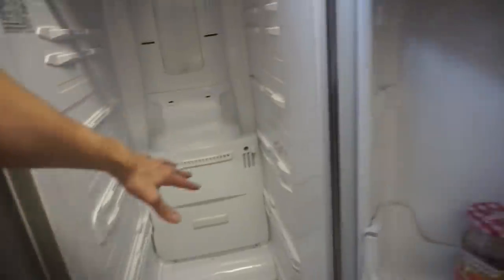I saw a couple YouTube videos talking about how they can fix this problem. Apparently this area back here gets frozen. I figured, let me just make a YouTube video out of this — why not? I hope that's the problem. I hope I can clean it off and we get to save our food. If not, what are you going to do?